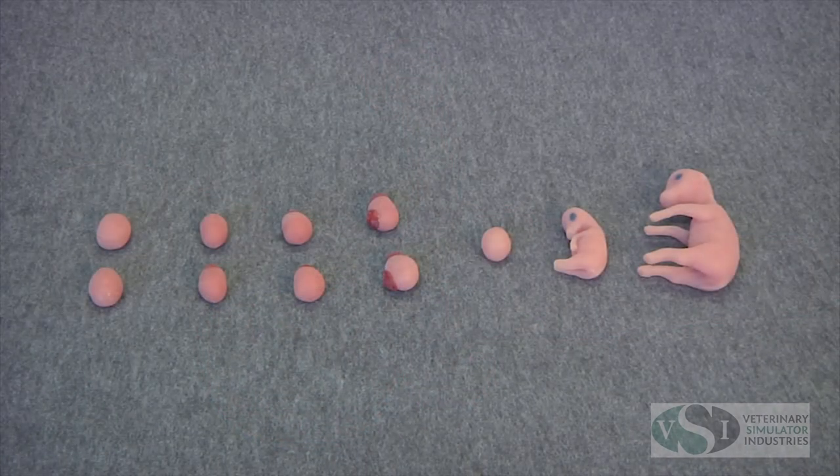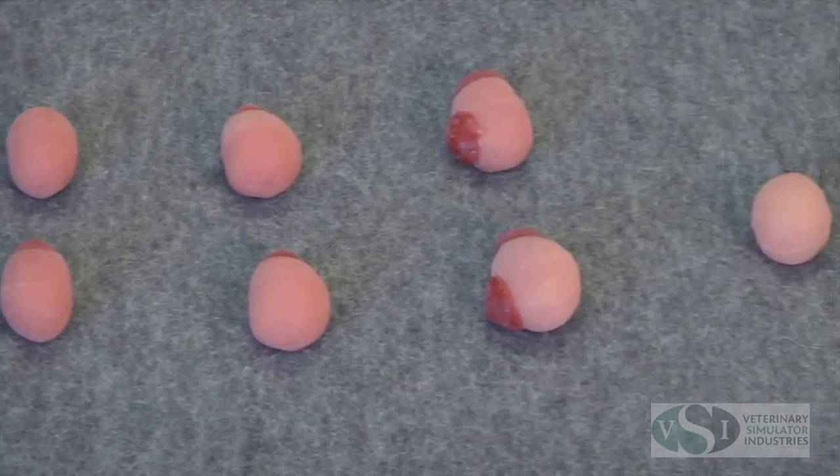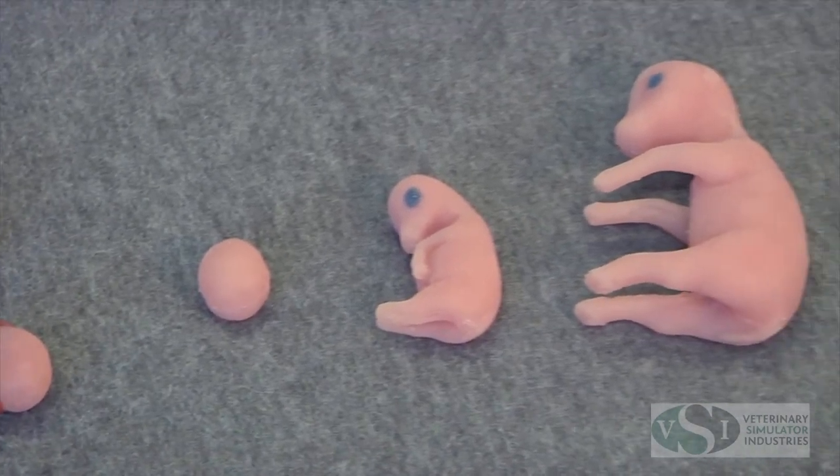The bovine uterus set also includes four sets of ovaries varying from anestrus with follicles and corpus luteum.